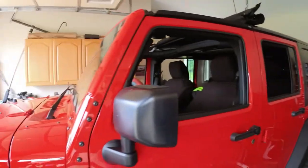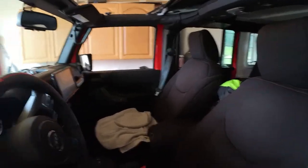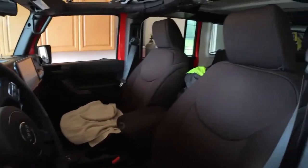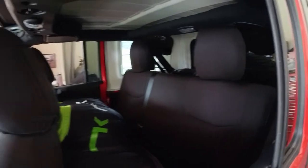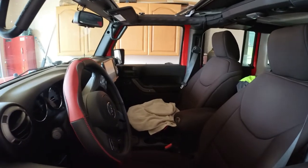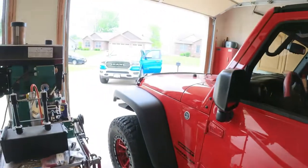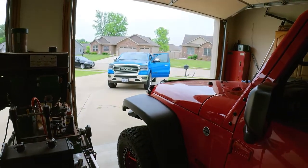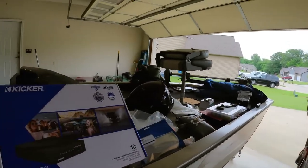I put one of these in the Jeep Unlimited and threw it up underneath the passenger seat — got a different head unit, all new Kicker speakers throughout, and even put in pods up there on the roll bar. It'll blow that thing out pretty good. Obviously it's not going to win awards, but compared to factory, factory is just horrible. So anyway, that's what's in the Ram — I just need way more bass.